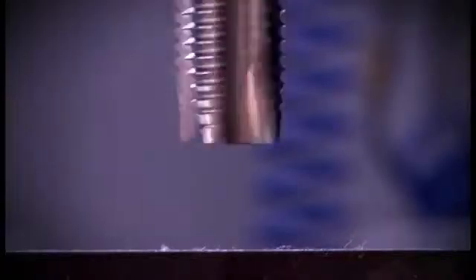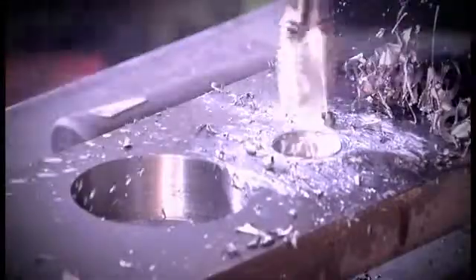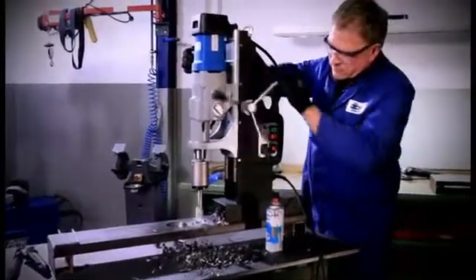Tapping is made at low speed. Consistently move the machine slide downward after the tap has been sprayed with lubricant spray. The tap automatically draws itself into the material and you just have to follow with the machine slide by applying light pressure. Check if the tap has reached the required cutting depth.